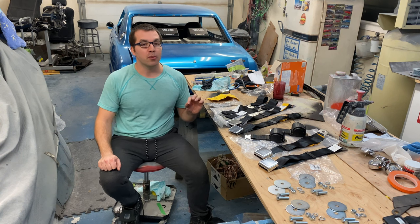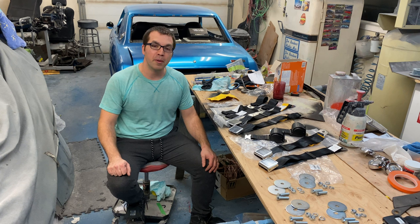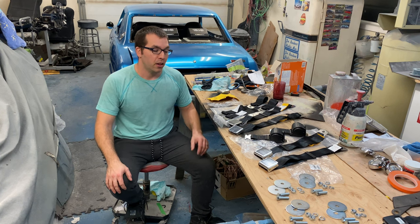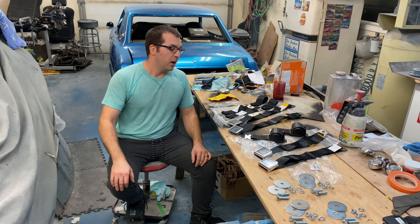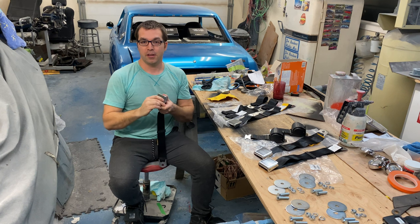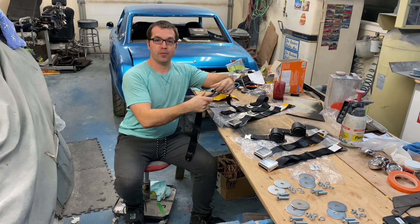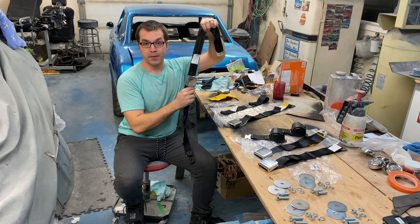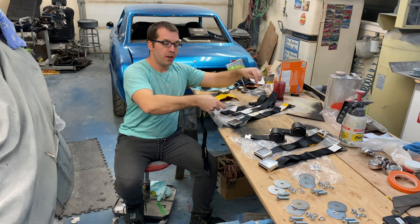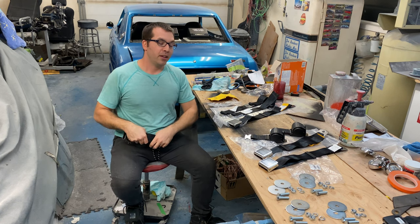It was actually perfect timing because the old ones were pretty much shot and I was starting to wonder what am I going to do. So if you guys are in need of belts for your car, these are a really good option. We've got an aviation style belt here, lift buckle and clips together like any other car. Got a release there. I'm going to give you a little close up on these in a sec here.